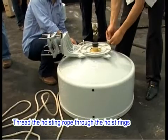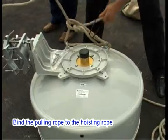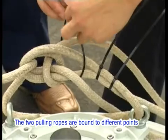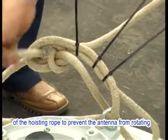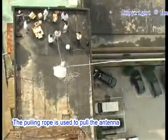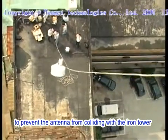Thread the hoisting rope through the hoist rings on the antenna and tightly knot the rope. Bind the pulling rope to the hoisting rope. For a large-size antenna, two pulling ropes are required. The two pulling ropes are bound to different points of the hoisting rope to prevent the antenna from rotating when it is being hoisted. The hoisting rope is used to hoist the antenna, while the pulling rope is used to pull the antenna to prevent it from colliding with the iron tower.